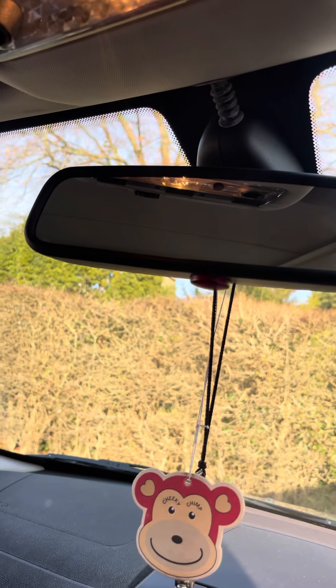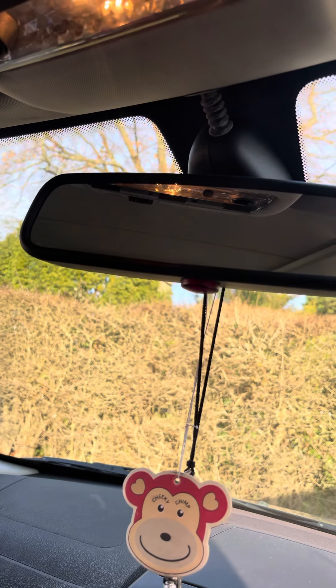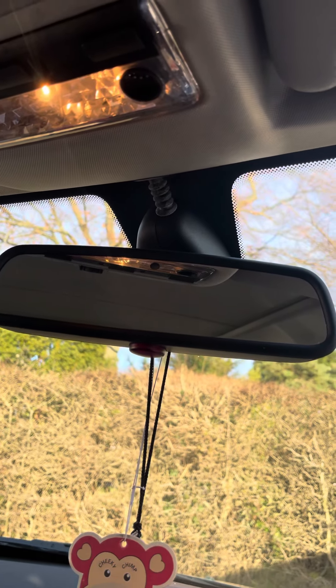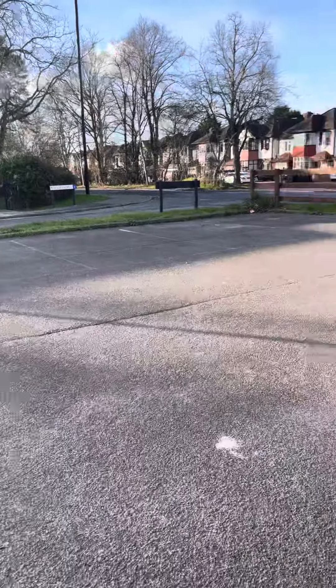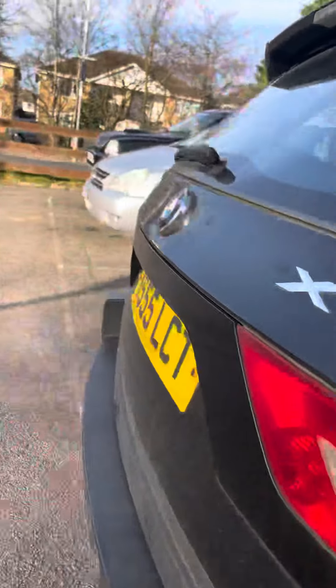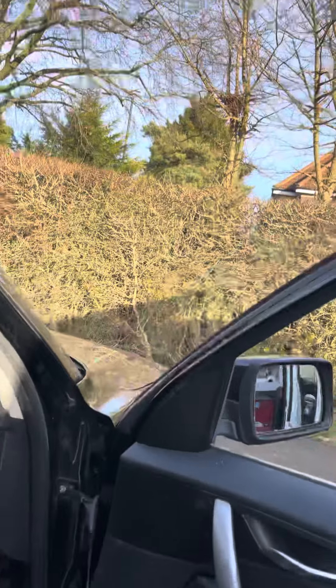This is how you remove the rain sensor on the BMW X3 series — that's a 55 plate, roughly 2005-2006.